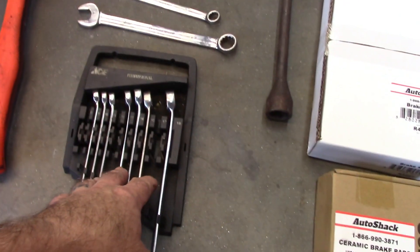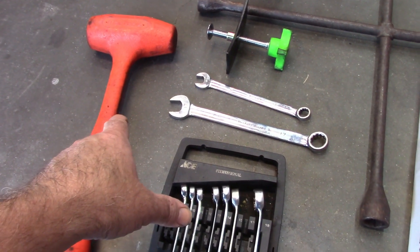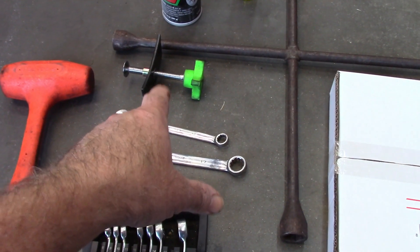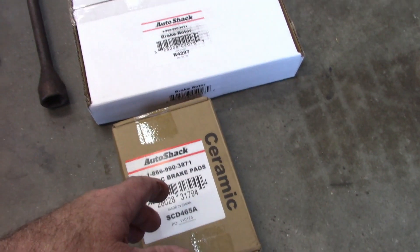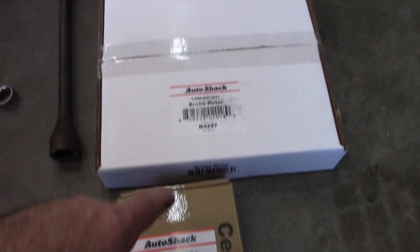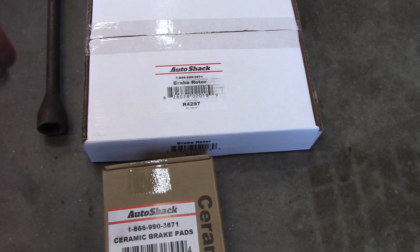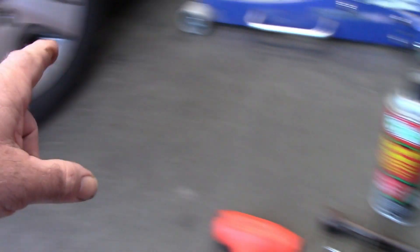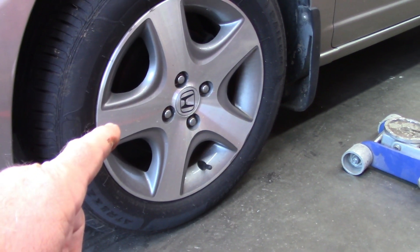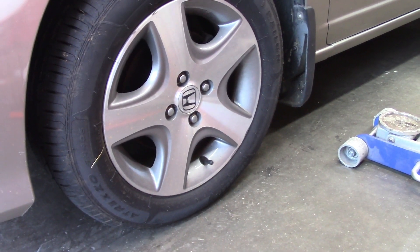I have a set of wrenches and I'm only going to be using the 12 millimeter and the 17. I use a mallet to break the bolts loose — I don't like to abuse my hands. I have a caliper compressor, and I also have some brake parts cleaner. I use that to clean up the rotor because typically they're shipped with an oil coating on them, so you want to remove that. I'm using rotors and brake pads from Auto Shack, a vendor on Amazon — actually pretty cheap, especially being ceramic. I also have some penetrating oil just in case the two retaining screws for the rotor are stuck; I ran into that on the other side.